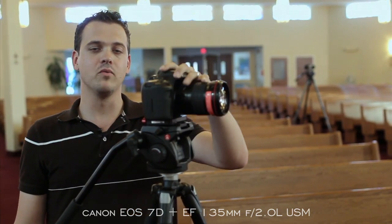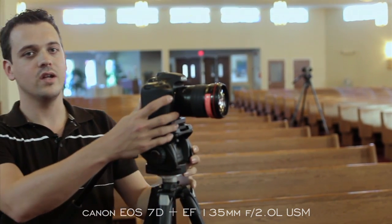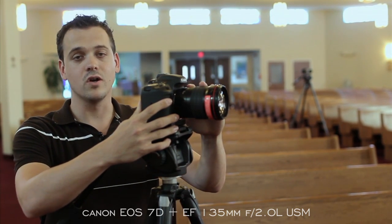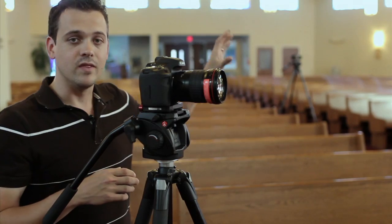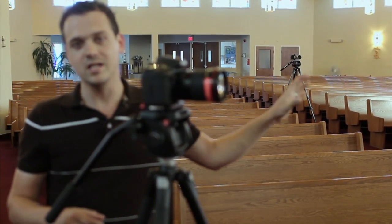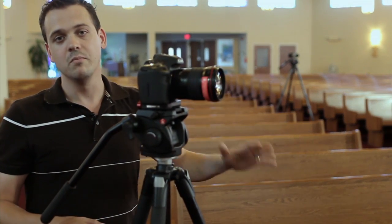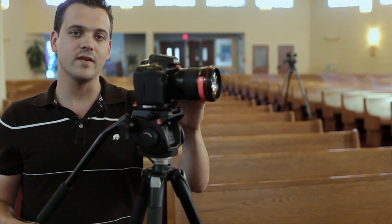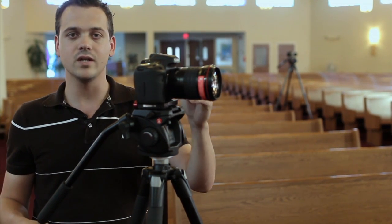Here we are at camera B. We've got a 7D here again because we're going to use the 1.6 crop to get a little bit tighter, and generally our go-to lens here is the 135. The center camera is more focused on coverage — that's bread and butter, we want to get 80 to 90% of our coverage from that center angle — but this is where we're going to get a lot more of our creative shots, so you really want to think a lot more about your layers and your composition.